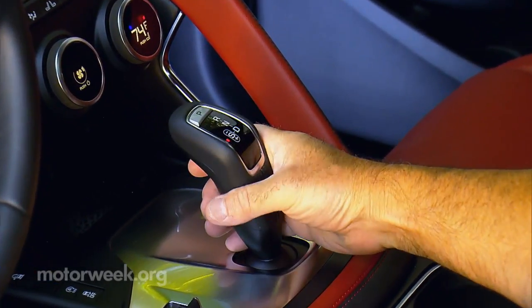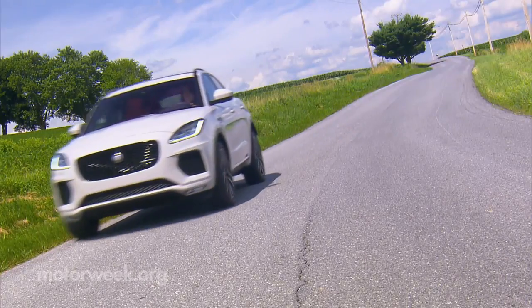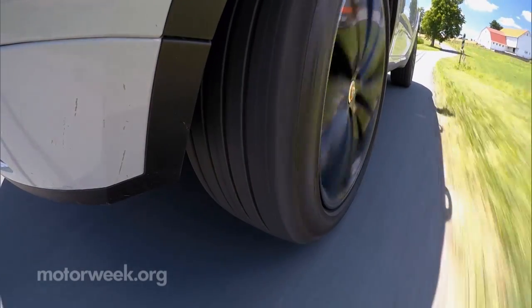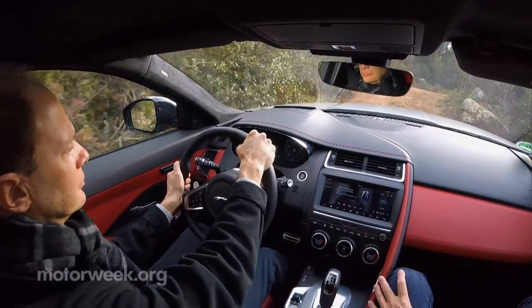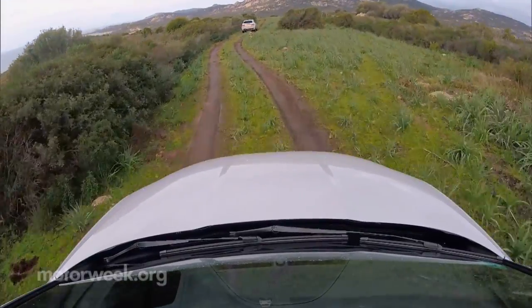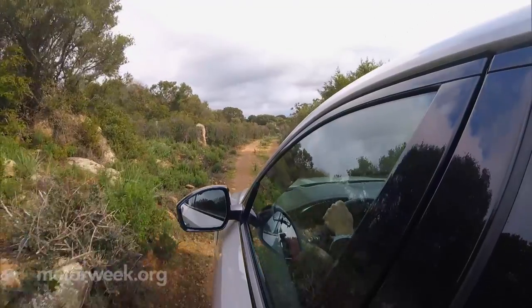Transmission for both is a 9-speed automatic. There are also two different all-wheel drive setups. The base system operates with a mostly 50-50 split of power and can send more to the front or rear when slip is detected. We didn't get any serious off-road time, but with Land Rover bones, you know it's plenty capable. And what little we did explore felt very substantial and SUV-like, not car-based crossover fragile.